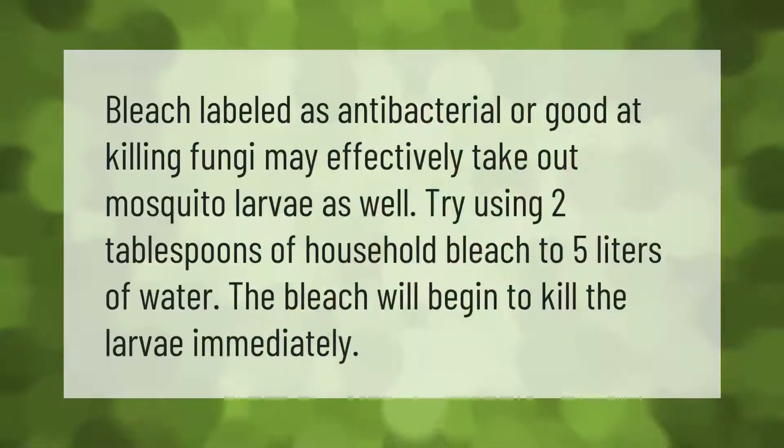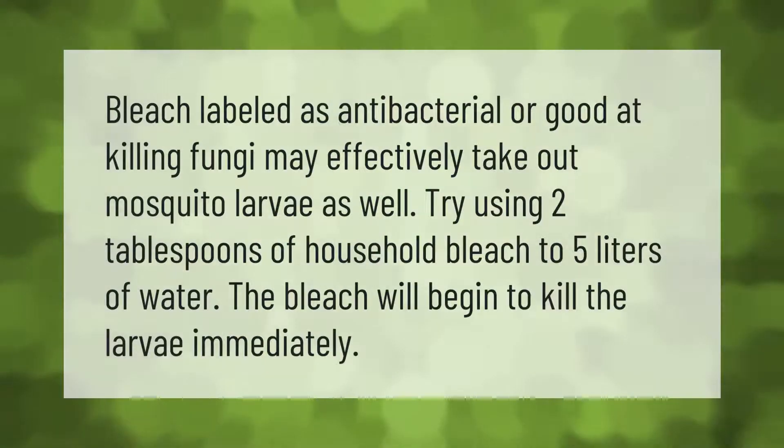Bleach labeled as antibacterial or good at killing fungi may effectively take out mosquito larvae as well. Try using two tablespoons of household bleach to five liters of water. The bleach will begin to kill the larvae immediately.